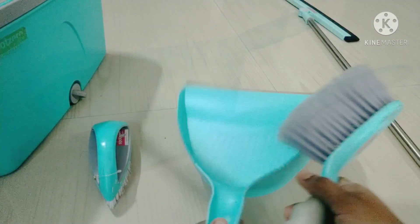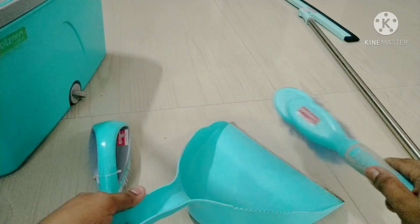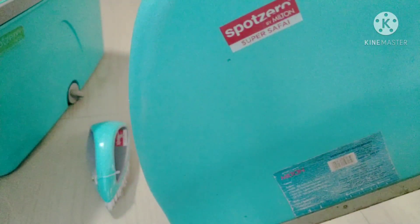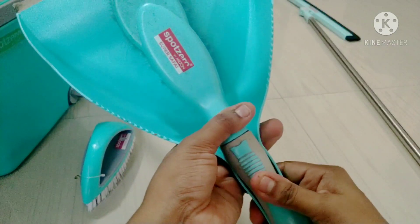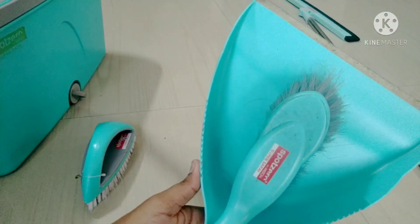The brush is a bit more costly — the dustpan brush is $240 — but it is cheap online. This is the best product. In the dustpan, you can use rubber wipes.